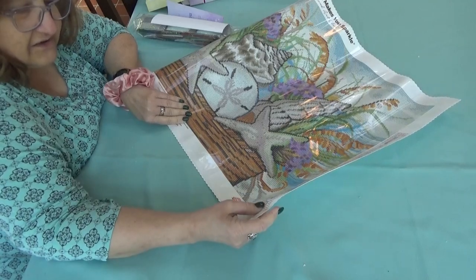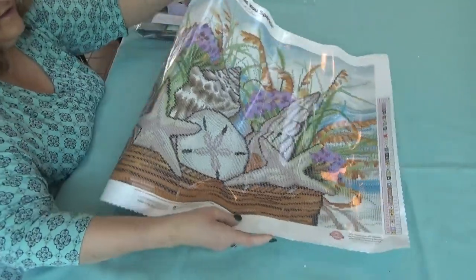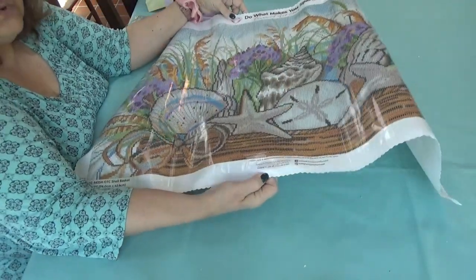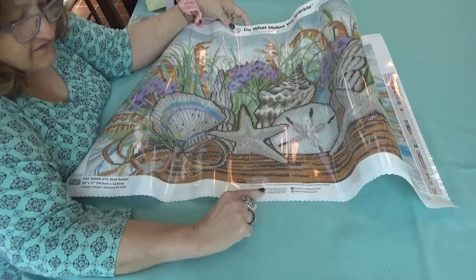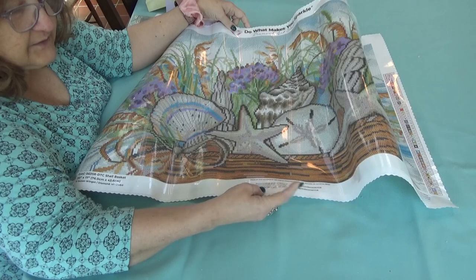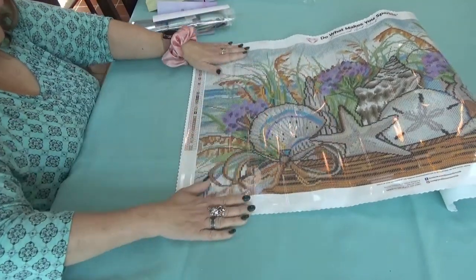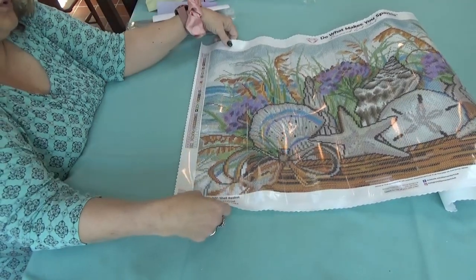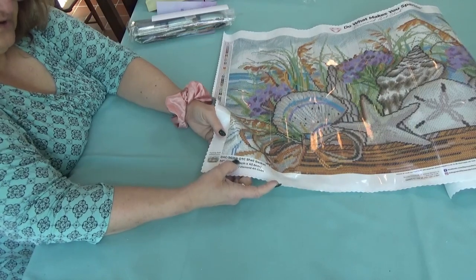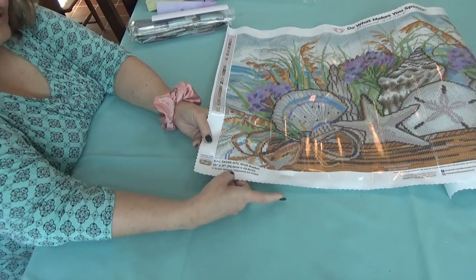This kit has 46 different colors, and there are two special drills along with one Aurora Borealis drill. You'll see the seashells. At the very bottom in the center of every canvas you will see their social media information, and there's also another discount code in here. If you post your masterpiece on their social media, you can get points toward a discount — toward being a Diamond, Ruby, or Club member. At the bottom of the canvas you also see a thumbnail, the Diamond Art Club inventory number, the name of the painting — Shell Basket — the size, and the licensed artist, Susan Winget.